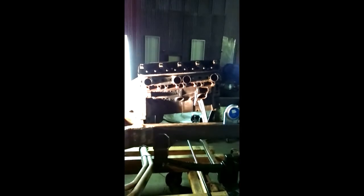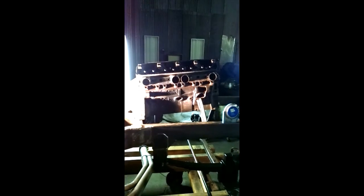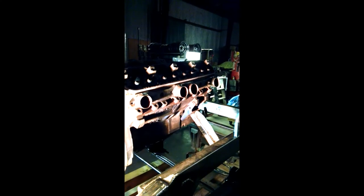440 Chrysler Mopar — a 440 out of about a '78 motorhome, I think it was a Class A motorhome. I'm in the process of working up some headers for it. We're going to have some big loud dumps coming right off — 4-inch collectors coming right out here, right behind the front tire and right underneath the engine. Typical 60s gasser.